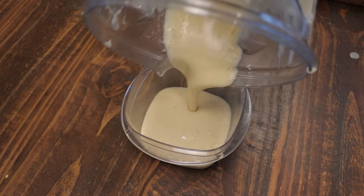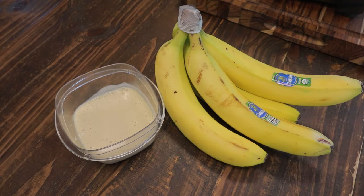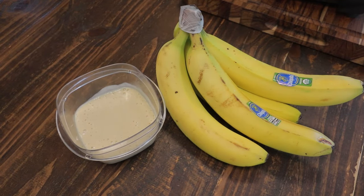Add that to a container and that's our organic banana baby food. This will keep in the fridge for up to five days or the freezer for up to three months. As always, I appreciate you watching. I'll see you in the next video.